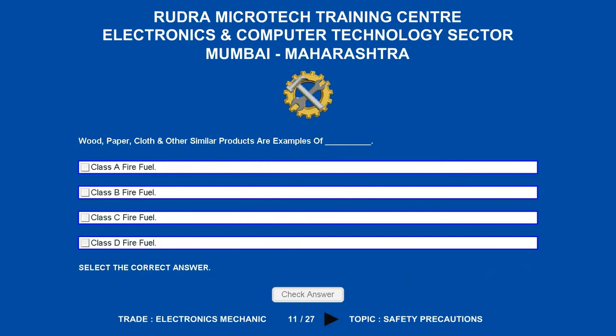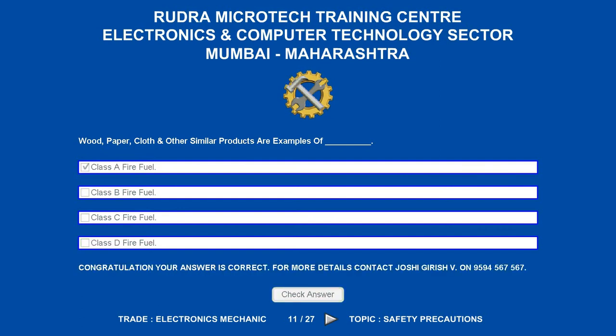Wood, paper, cloth and other similar products are examples of which fire fuel? Options are: A. Class A fire fuel. B. Class B fire fuel. C. Class C fire fuel. D. Class D fire fuel. The correct answer is class A fire fuel.